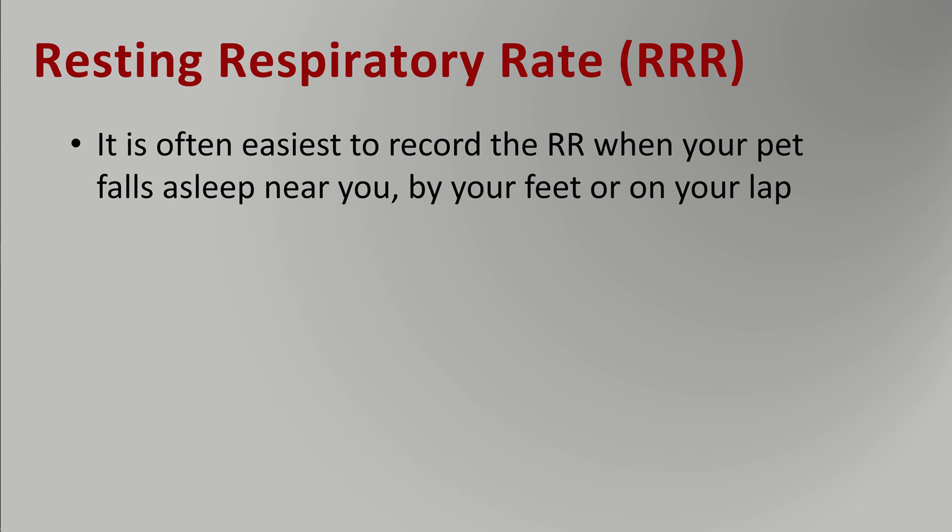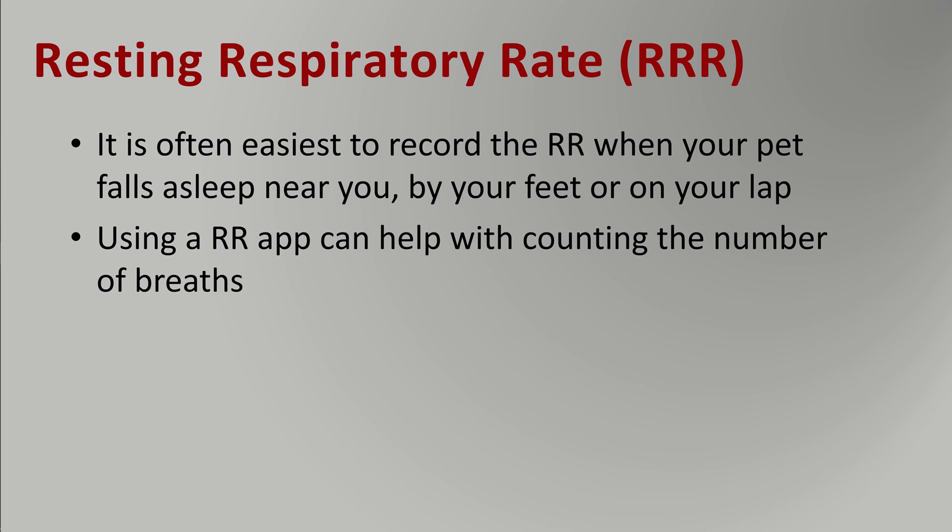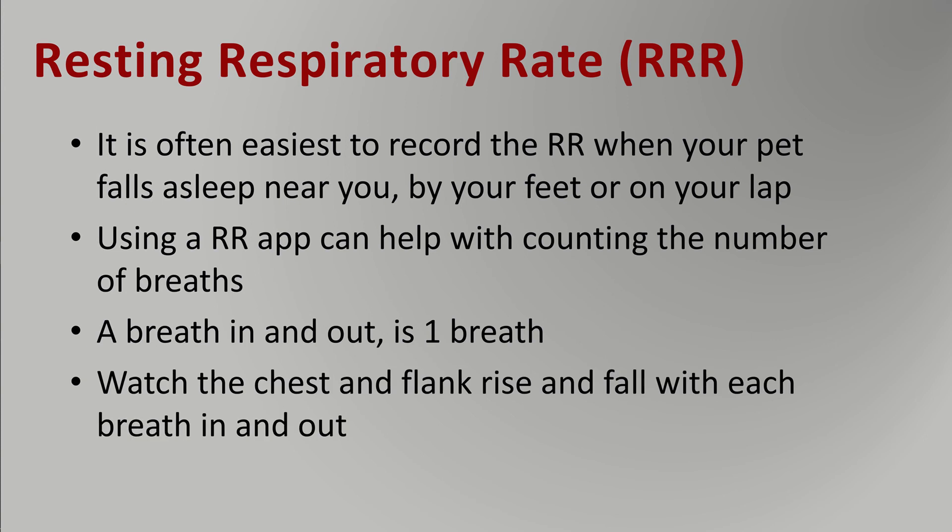Tips for recording your pet's respiratory rate: do so when your pet falls asleep near you, so you're not getting up to move toward it or into the room — typically they will wake up and want to play. Record it when they fall asleep by your feet or even on your lap. Using a respiratory rate recording app can be helpful, but simply using a watch, a clock, or your mobile phone with a second hand counter is sufficient. Count the number of breaths in one minute — one breath in and out counts as one breath.